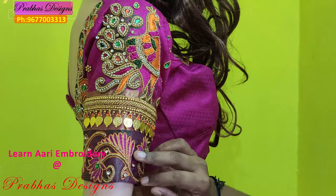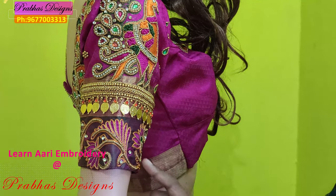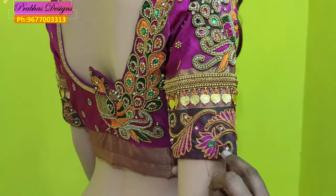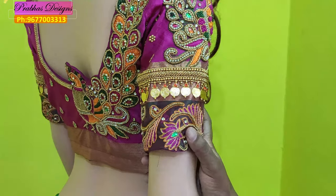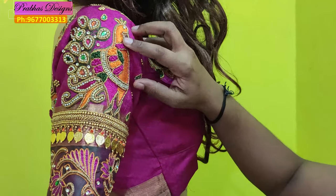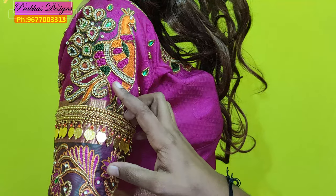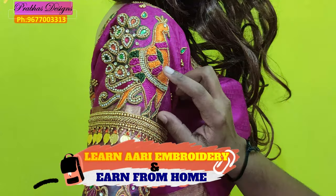First, you put a golden zari on it. Then you put orange stitches on it. Then you put chakris, jack, and stone on it. Then you put a peacock and a gold coin on it. Then you put a thumbu stitch, a double stitch, and a feather — an embossed feather.